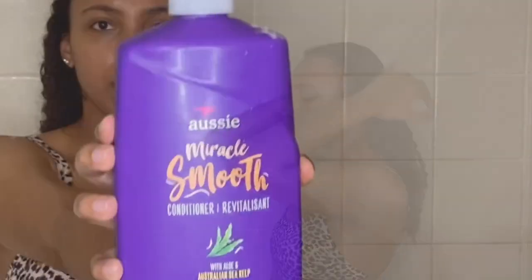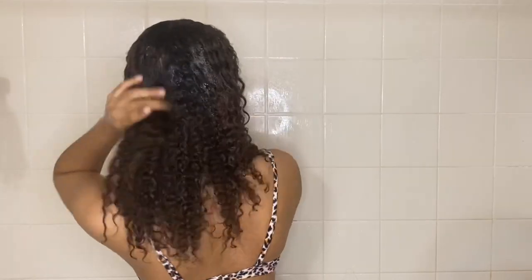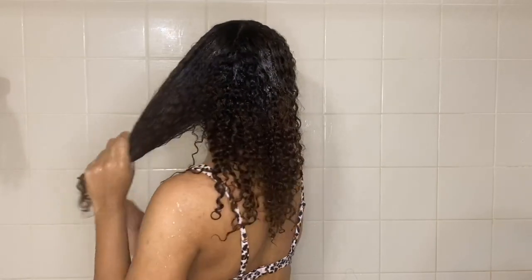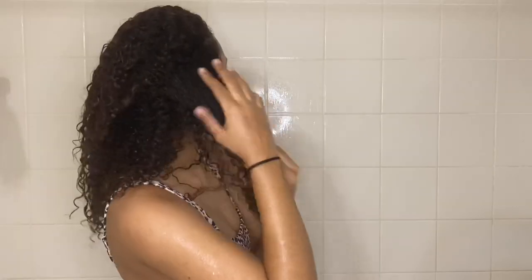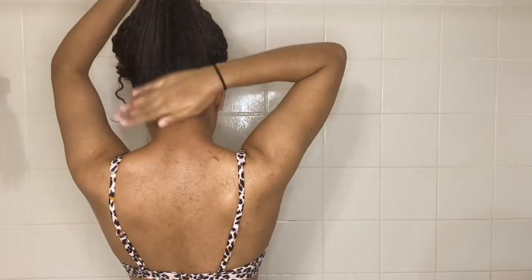Now I'm going to be using the Aussie Miracle Smooth conditioner and the OGX Cherry Blossom conditioner. I use both because the Aussie is better at detangling and moisturizing, and the OGX one is also really moisturizing. I don't have to use both but I just did it anyway.